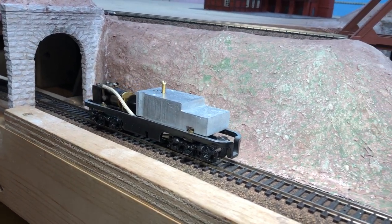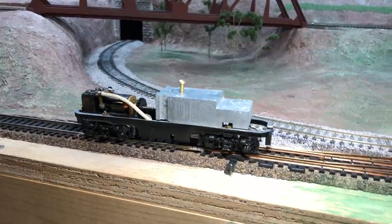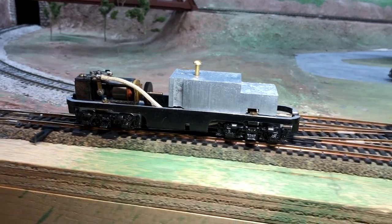We're doing about three volts. It stalls out right there at about three volts. It is from 1945.